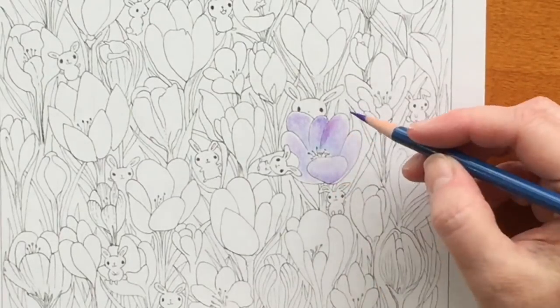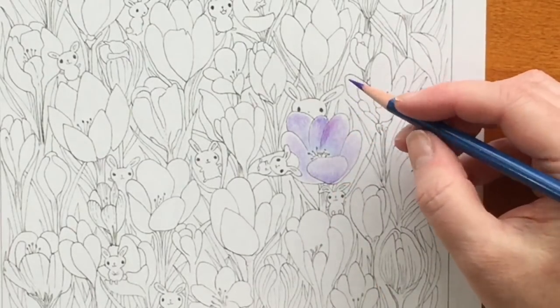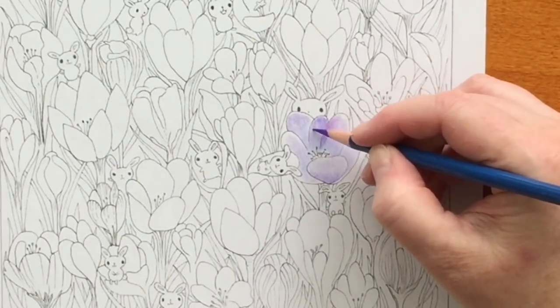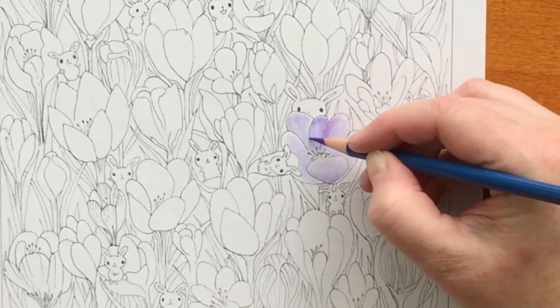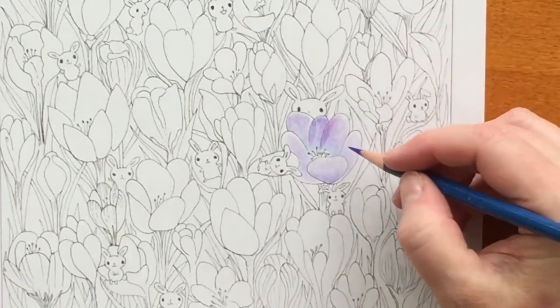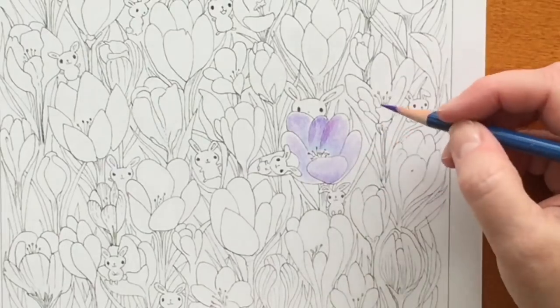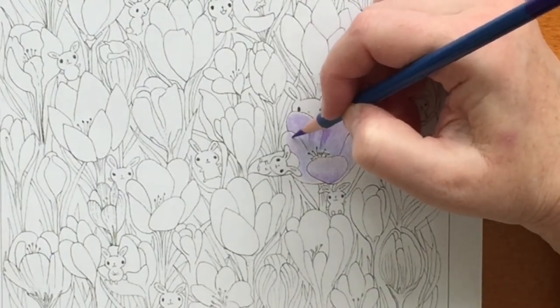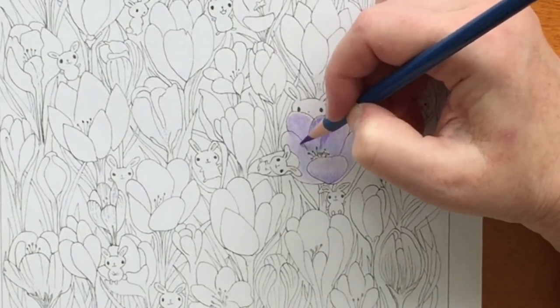I'm going to leave this first flower in real time so you can see what I'm doing, because I'm going to recreate the second flower on the pink version trying to do it exactly the same. So you won't need to see it twice — you can recreate the second one from this tutorial if you have the pink book.